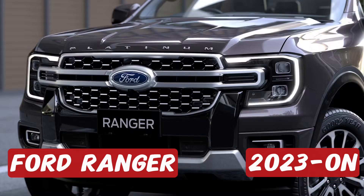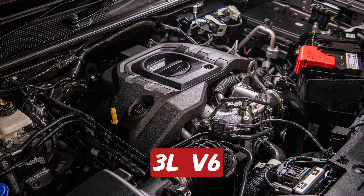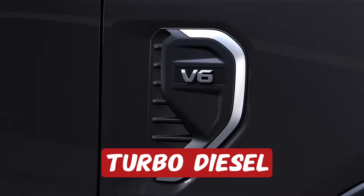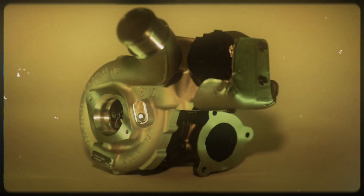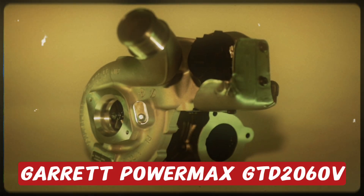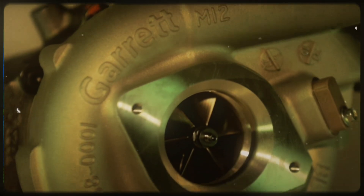If you own a Ford Ranger 2023 or newer with a three liter V6 turbo diesel engine, up until now if you had to replace that turbocharger you had to buy it from the dealer. This right here is the new Garrett PowerMax model GTD 2060V bolt-on upgrade turbocharger.